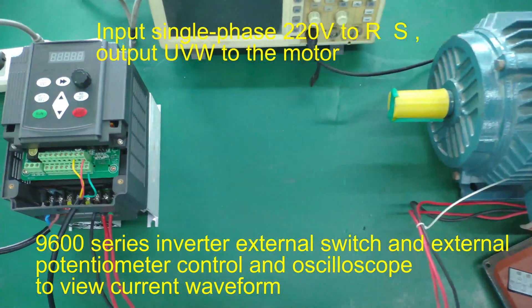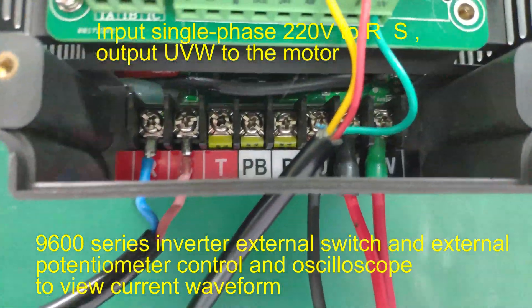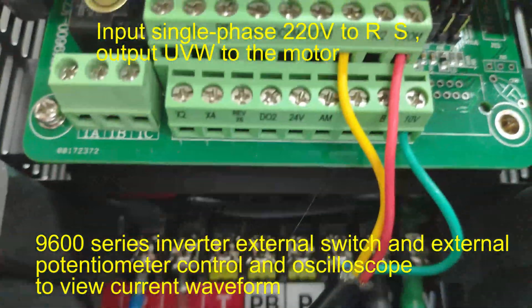9600 series inverter external switch and external potentiometer control, with an oscilloscope used to view the current waveform.